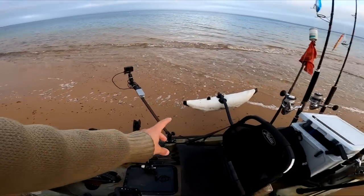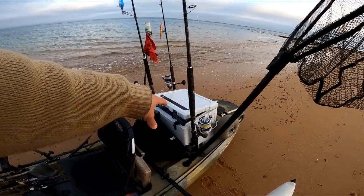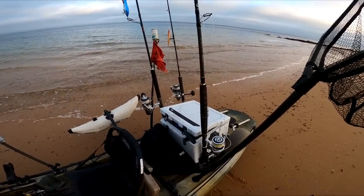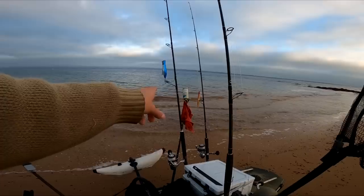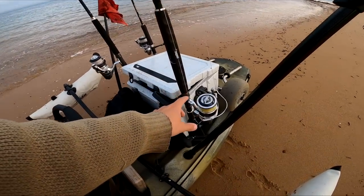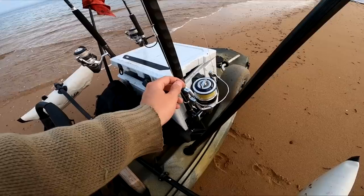If we do get live baits they'll be going in that esky. We have a bucket of water to keep putting fresh water in. We have three big rods all rigged up and ready to go for kingfish — a live bait rod for squid with two massive hooks, all ready to go.